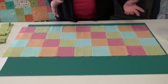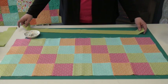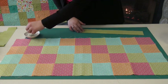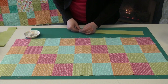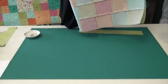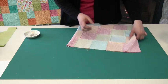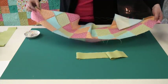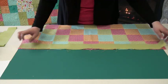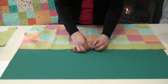Now that we know the average of our three numbers — 36 and a half — that's the number that we're going to cut our borders to be. Now that we have our strip cut to 36 and a half, we're going to fold it in half and put a pin in the center. We're also going to fold our quilt in half, find the center, and put a pin in that also. Now we're going to line up our two pins and pin the center of your border onto the center of your quilt.